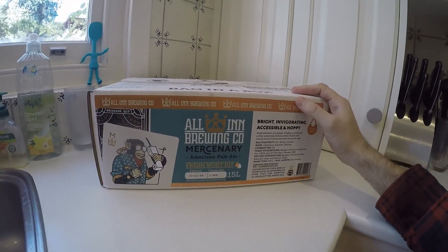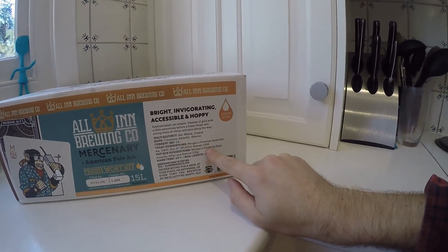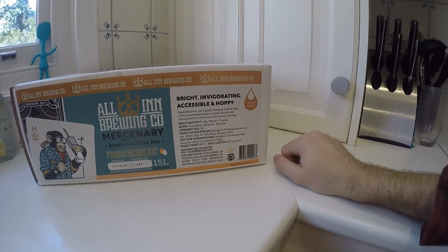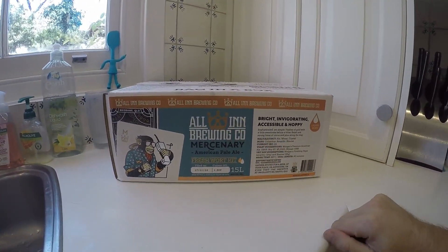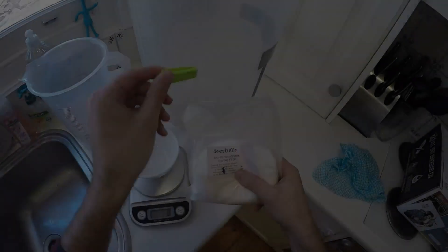So this is the box. Inside that box is a bladder. It's got a picture of a monkey and some instructions that talk about the sort of molten hops that are in there. It tells you the current gravity and has some suggestions for what yeast and dry hops to use. So let's get into this thing.